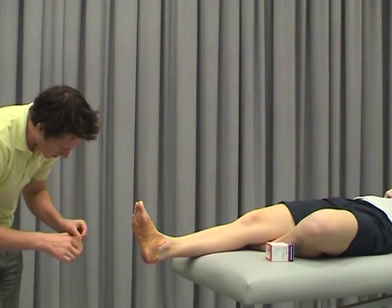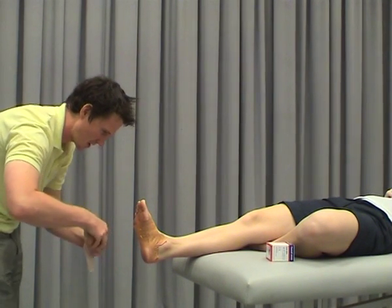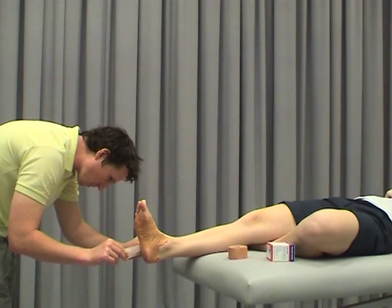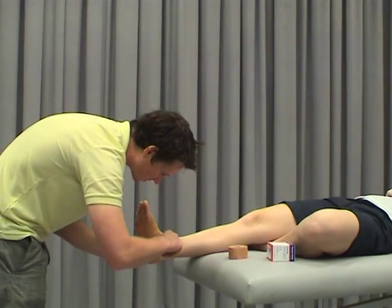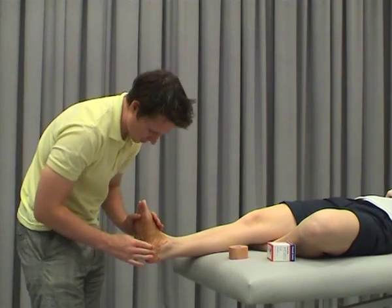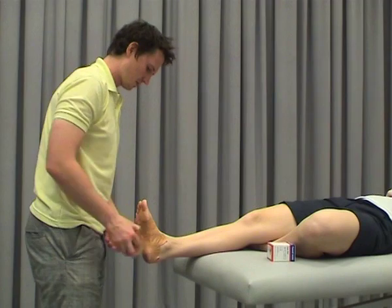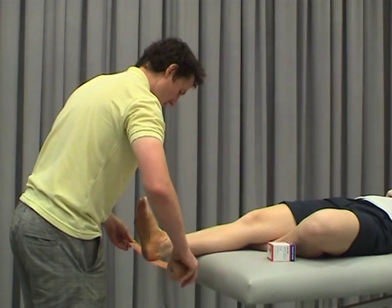You probably don't need to use as long strips as what I'm doing. Usually use three to four or even five strips depending on the length of the foot, but usually overlapping by about 50 percent. So that's our low dye, which we'll anchor back off again.